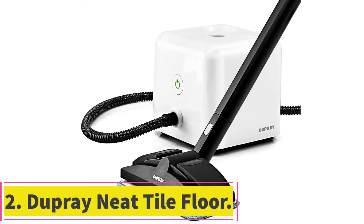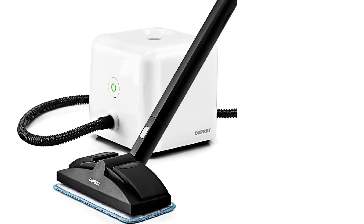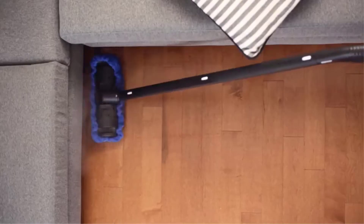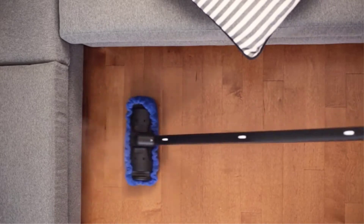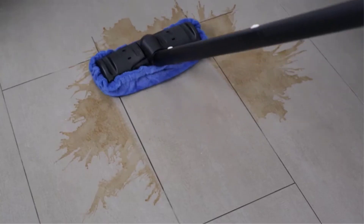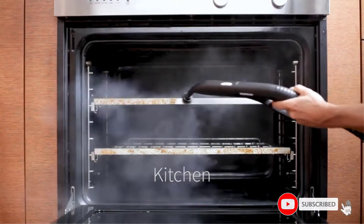At number 2: the Dupree Neat Tile Floor Steam Cleaner. This multi-use steamer is strong and adaptable for steaming all kinds of surfaces including tile. As a handheld device, users can attach one of the included 12 attachments for the specific kind of cleaning or brushing action needed. Different steam bonnets and fabric covers are also included, but any cloth or fabric will work with Dupree's steamer, adding to the already flexible nature of this machine.